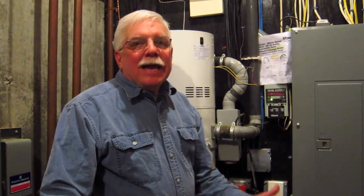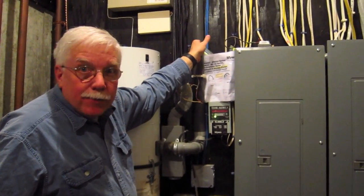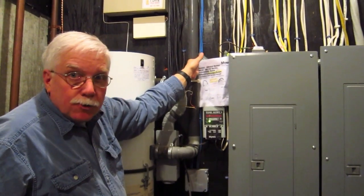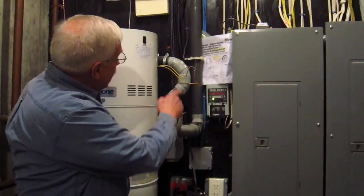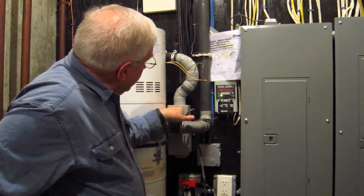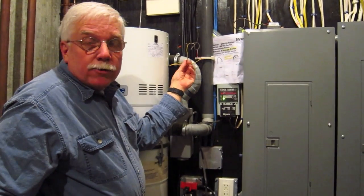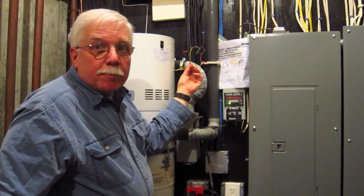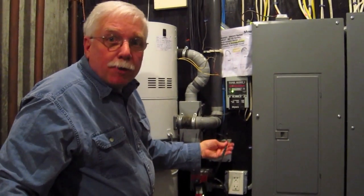I'm ready to get started, and I want to show you the old unit we're going to take out. Right here, this grey pipe up here is the inlet — this is where all the dirt and dust come down into the unit. This pipe right here is the exhaust pipe, and this is a muffler that the old unit had. These are the low voltage wires that control the unit from the pipes upstairs, and of course it's got a standard plug cord.